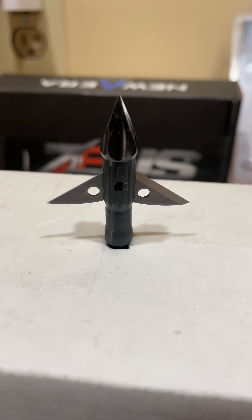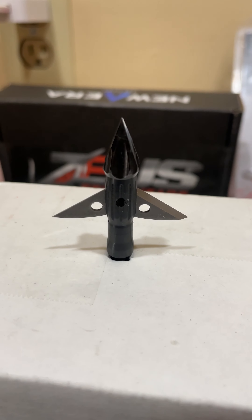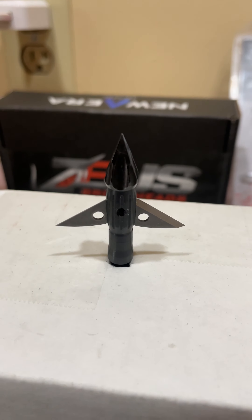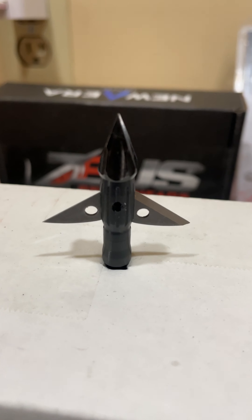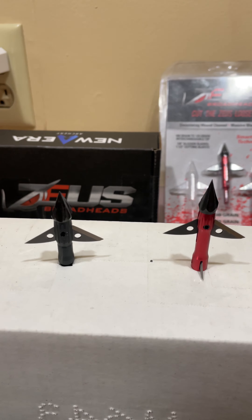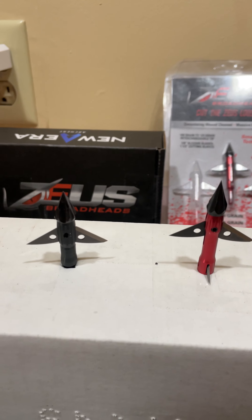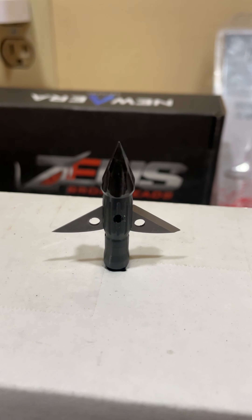Hey guys, wanted to bring you a little broadhead preview video. Today's video consists of the newest latest and greatest offering from Zeus Broadheads called the Hera. This is the 125 grain model. For comparison I have a 125 grain Zeus to its right. As you can see right off the bat, the Hera features a much shorter, more beefed up ferrule.